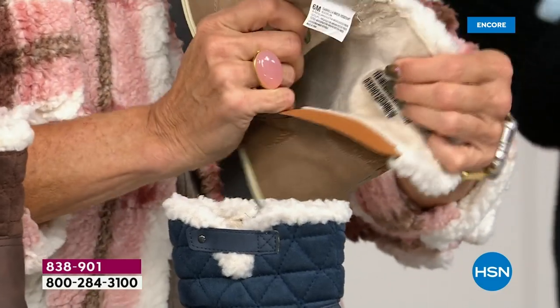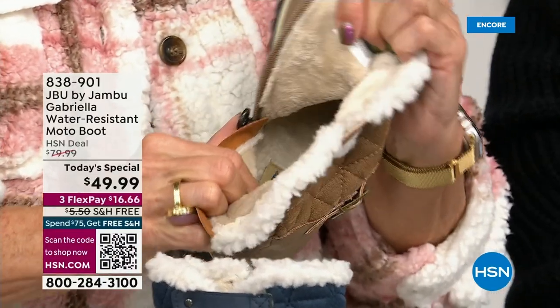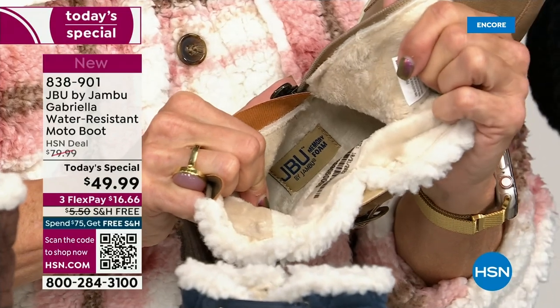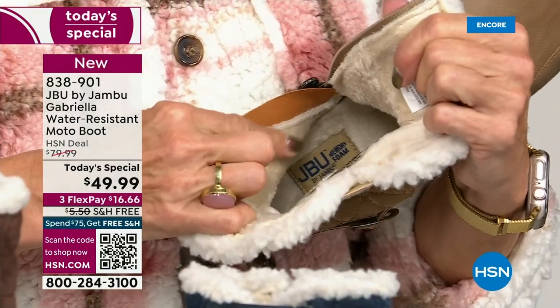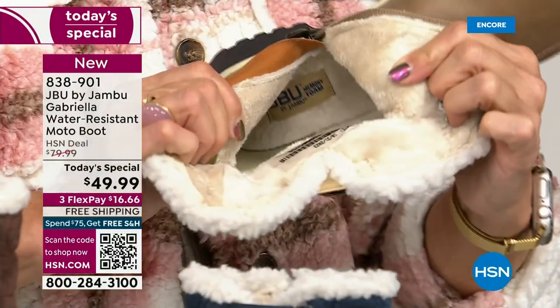On the inside — this is Yumville. Look at that — talk about happy feet. It's micro terry. I always like to say it's in the entire boot, even on the underside. Every single point of that inside is all of that faux fur micro terry.